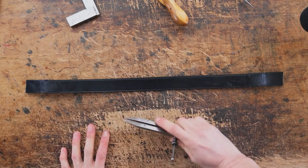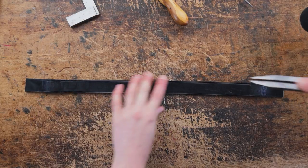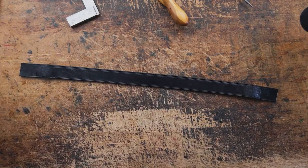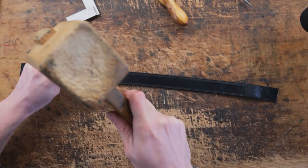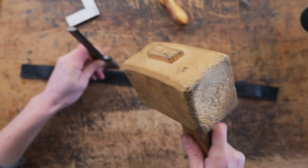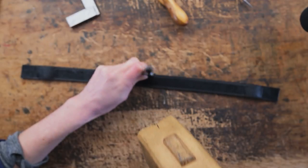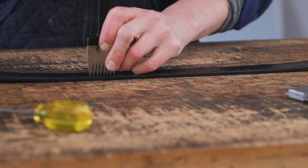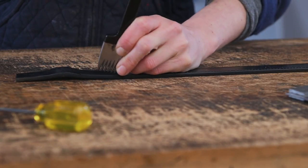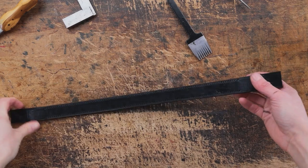So once you've done that you can set your dividers to your stitching width — mine is generally about one eighth of an inch — and you can draw your line between those two dots. We're then going to get our number seven stitch marker and we're going to stitch along these two lines.